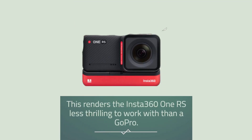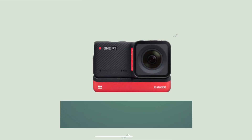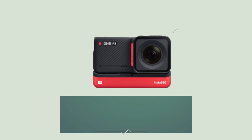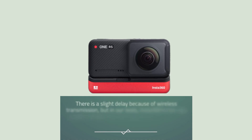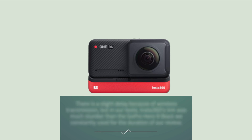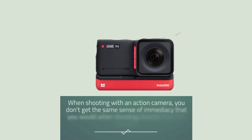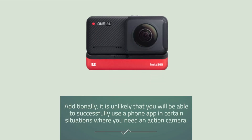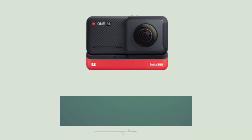One potential remedy is using the Insta360 app through your phone, thereby projecting its show as a preview image. This procedure is mainly simple. There is a slight delay because of wireless transmission, but in our tests, Insta360's link was much sturdier than the GoPro Hero 9 Black we constantly used for the duration of our review. When shooting with an action camera, you don't get the same sense of immediacy that you would when shooting directly from the camera. Additionally, it is unlikely that you will be able to successfully use a phone app in certain situations where you need an action camera.